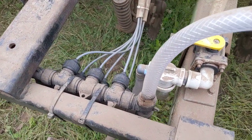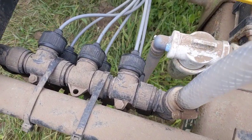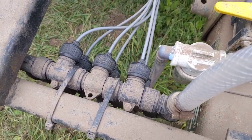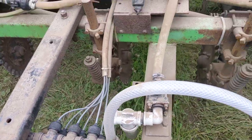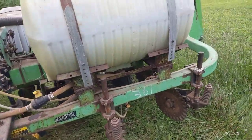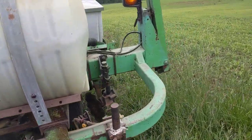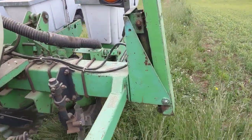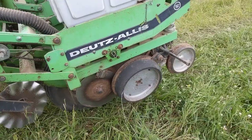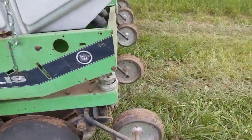We have drilled out the orifices in this metering manifold to about 1/8th inch. This is quarter inch OD line and that drip line is going straight back between the opening discs in the front and dripping in-furrow onto the seed.